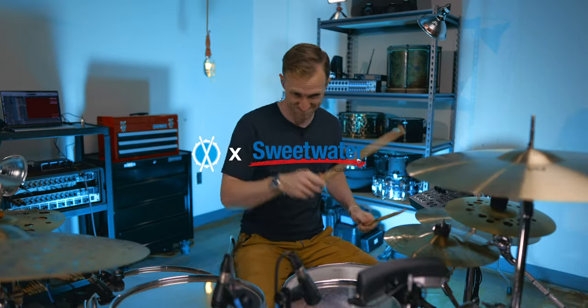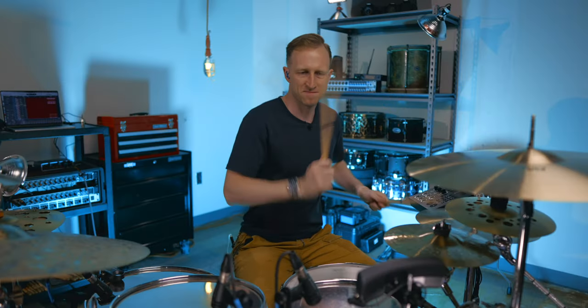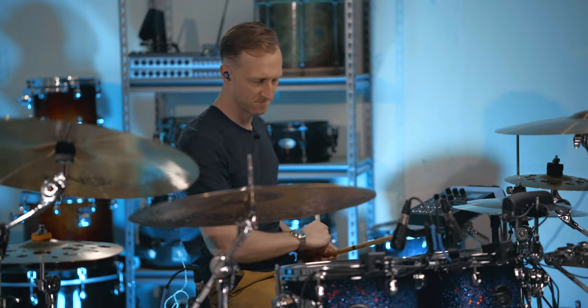Hey, what's up guys. In this video I want to talk about how to trigger your live acoustic drums. I've been getting a lot of questions about this on several videos and at some conferences that I've played — you see live drums and then you also see triggers, and people are asking what's the function, why do you do it, how do you do it. So although we didn't do triggers a lot on the churches I've played, it's mostly done at some conferences, and there's a lot of churches now adding triggers to their live acoustic kits.